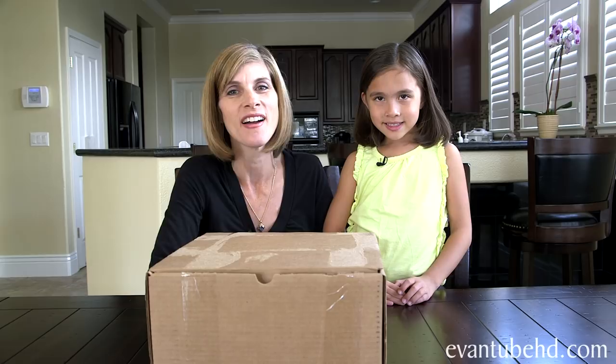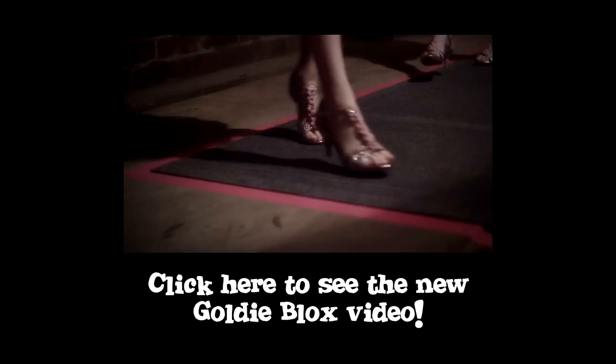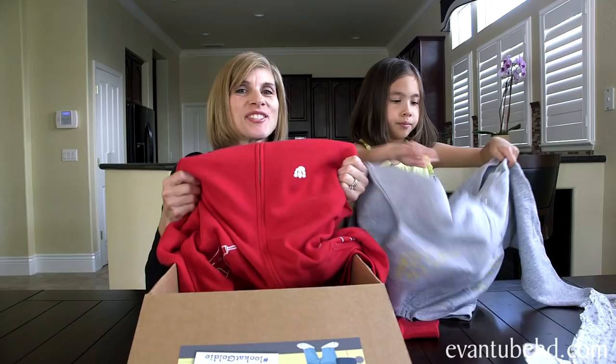Hi everybody! Welcome to a special mother and daughter unboxing here on M&T Bra. Jillian did a video on GoldieBlox last year and they just made this cool new YouTube video that you could check out. It references a 1984 epic Apple commercial and shows girls that they could be so much more than the dolls and princesses that society tells them to be.